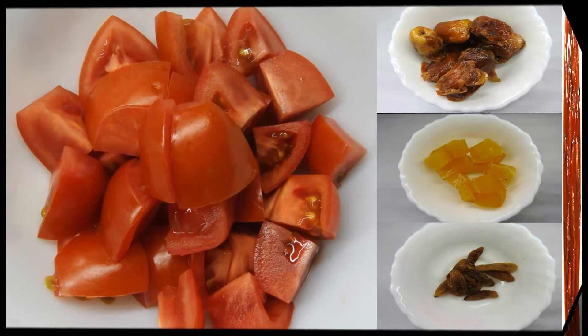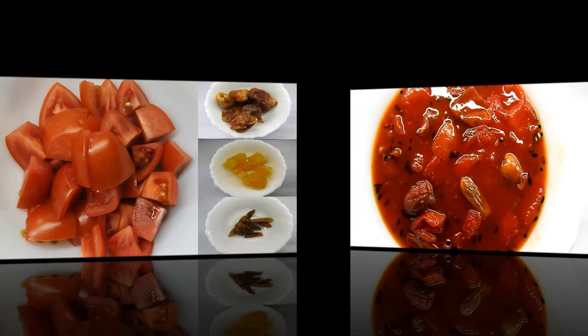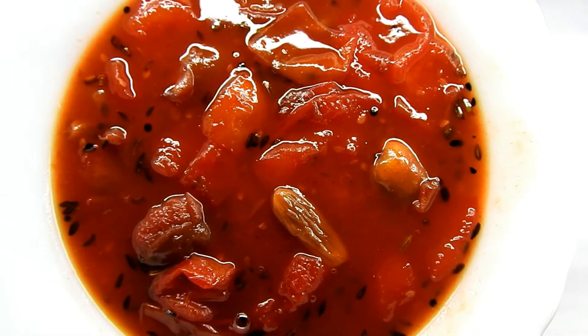If you like this recipe, please subscribe to our channel and share with your friends and family.